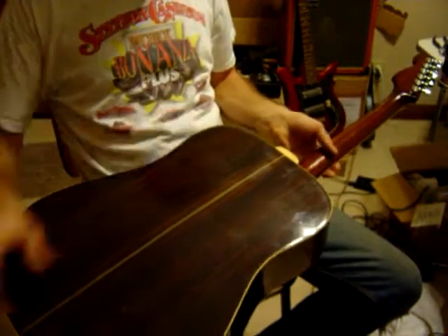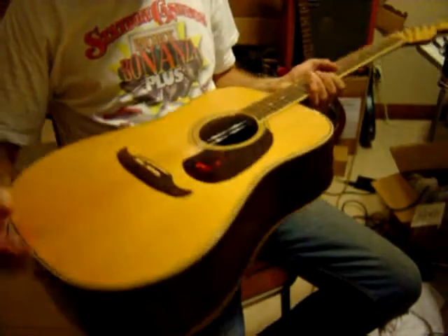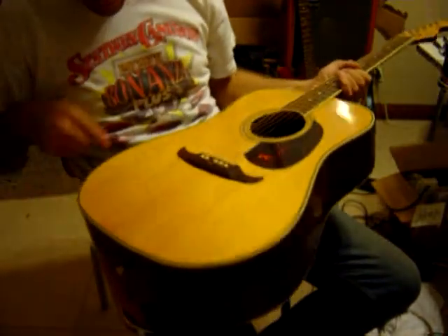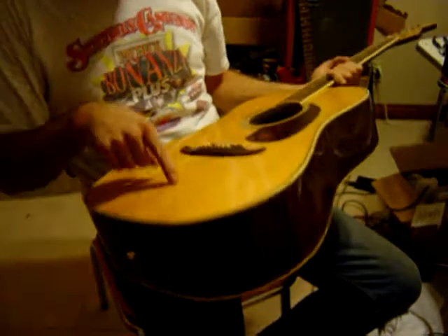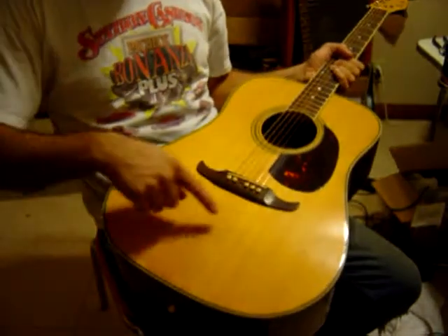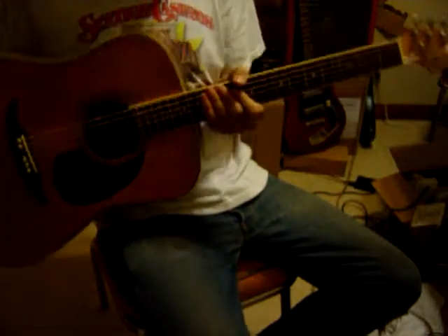It's got a scratch right here. No cracks — well, wait a second. Now there's some cracks in the finish. I don't think they're in the wood. I'm not really sure. But I tried to photograph them. Take a close look at the photographs.